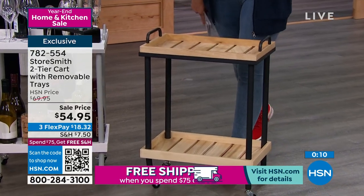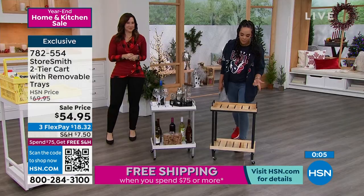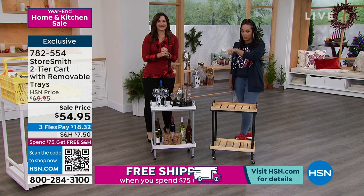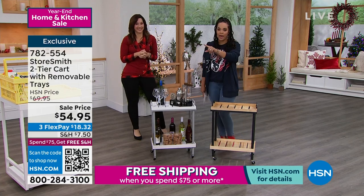I do have an NFL hour coming up next, in about 50 minutes. Once you hit $75, everything ships for free. Speaking of, I can give you something you can add — there are only a few left, so head to HSN before we show you the next item.